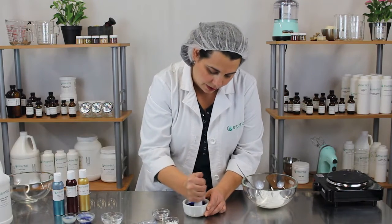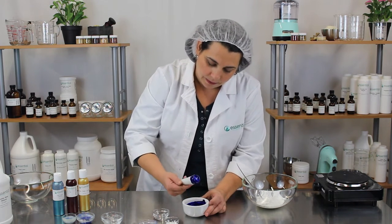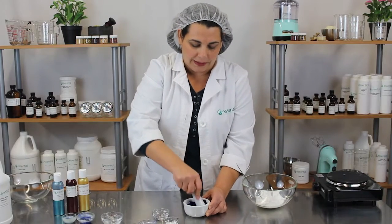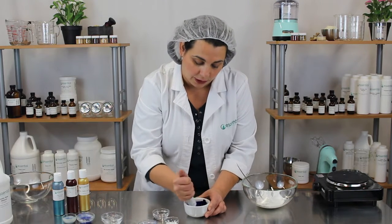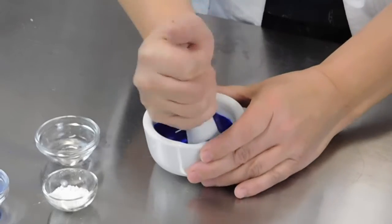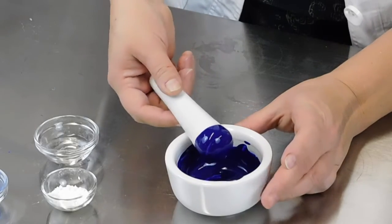Once I think that it's all dissolved, I like to use my pestle as a way to judge if there's any gritty bits. It looks like there still are, so I'm going to keep working. If you find that your paste is too thick, feel free to add more propanediol. A little goes a long way, so you really don't need much. Okay, that looks nice and smooth — I don't see any little gritty bits of powder.